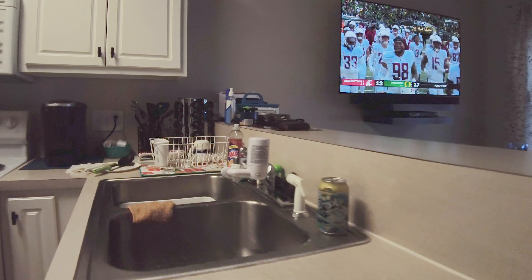And there are the steaks — they're looking pretty damn sweet. Got five minutes to rest and then it's time to try them. Hey, thanks for watching the video and I hope you enjoy your steaks as much as I enjoy mine!